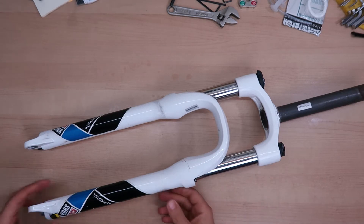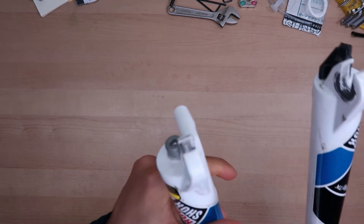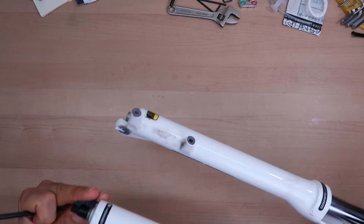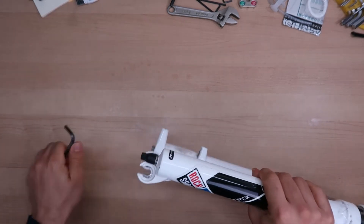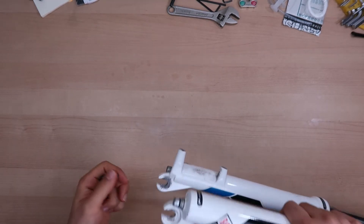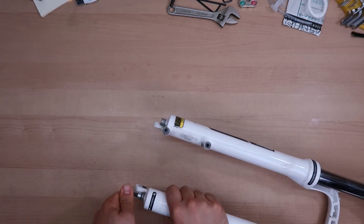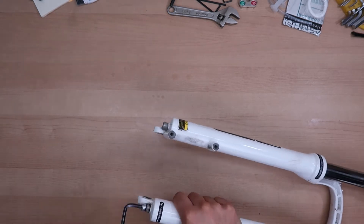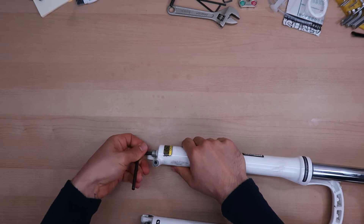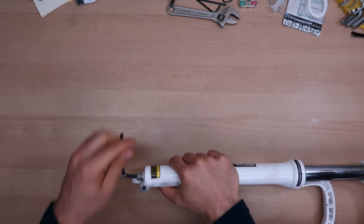First of all I'm gonna remove the lowers, which is pretty easy — you just need a 5 millimeter Allen key. This is the rebound adjuster knob, so just remove this easily, and now I'm gonna unscrew both sides. I'm not sure if there's any oil in the lowers but we're gonna see once we take them apart.